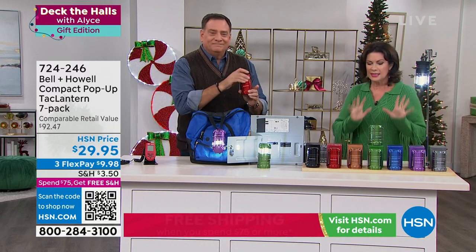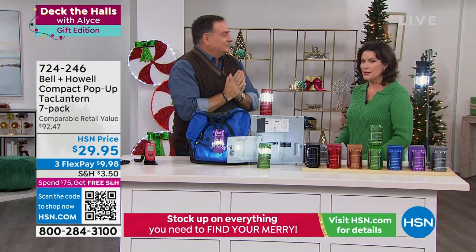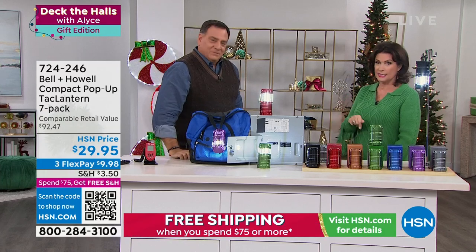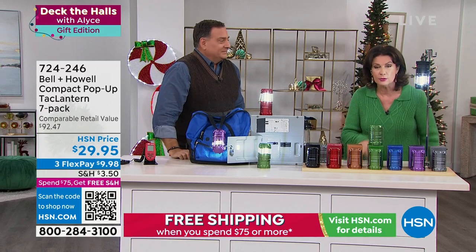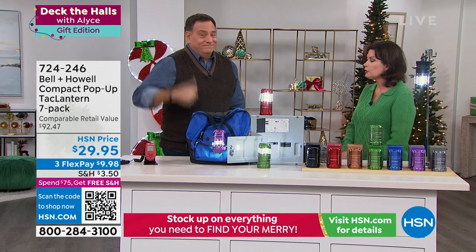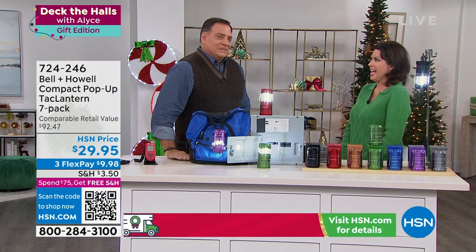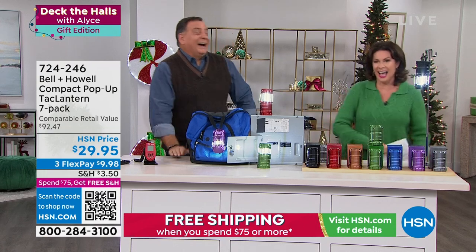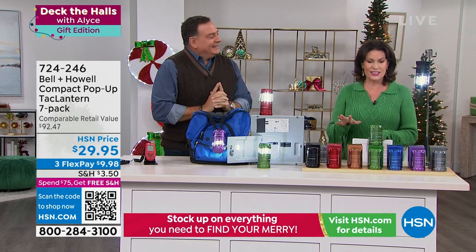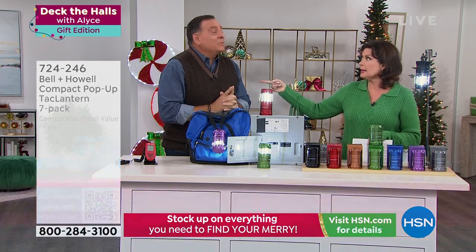You can order these now for $29.95 with three flex payments. These are just one of those great gifts we're focusing on right now for the season. We're guaranteeing without any additional charge that you will get this home in time to put it under the tree. Stay in the ordering process — you will love these.